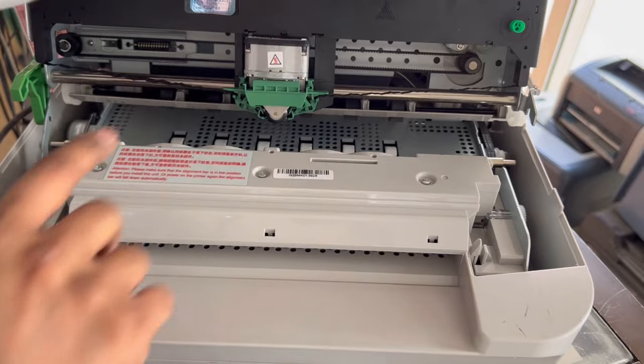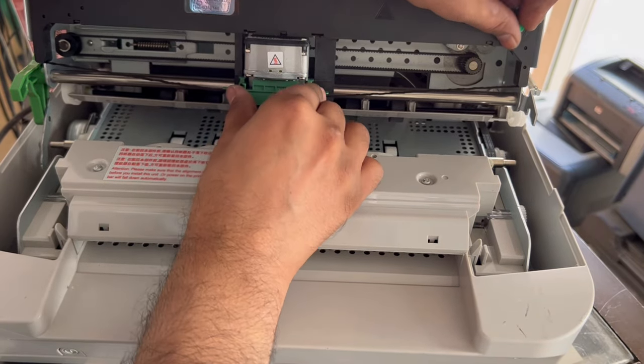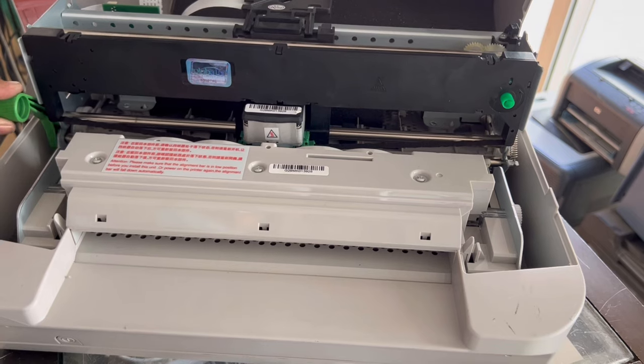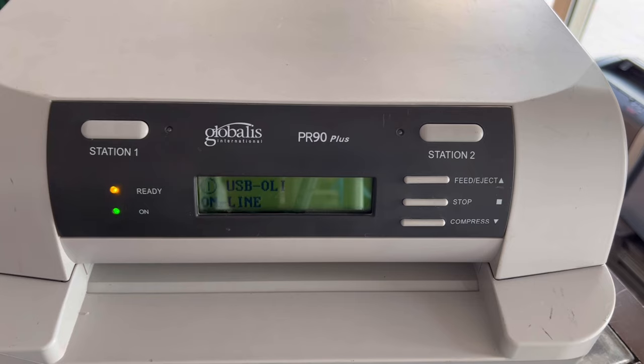After fixing, rotate the ribbon again to make sure that it is rotating properly. From the same lever, make it down. We'll see if there is any error — no, there is no error.